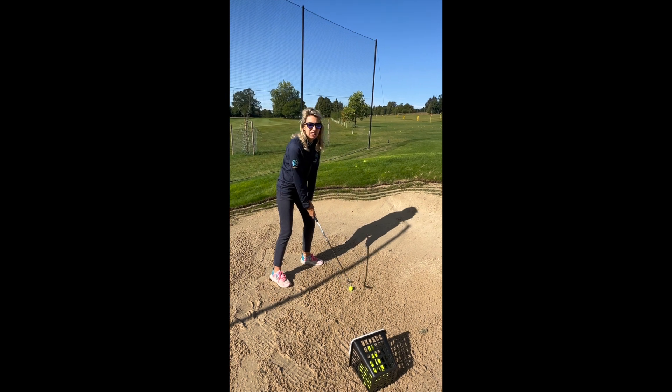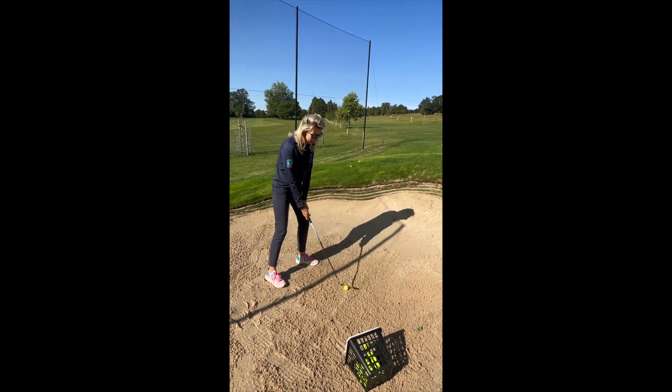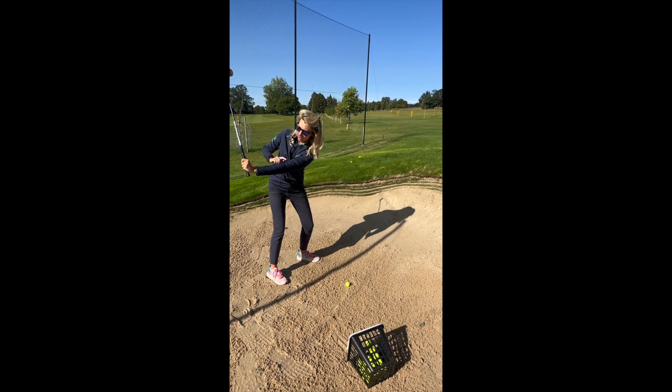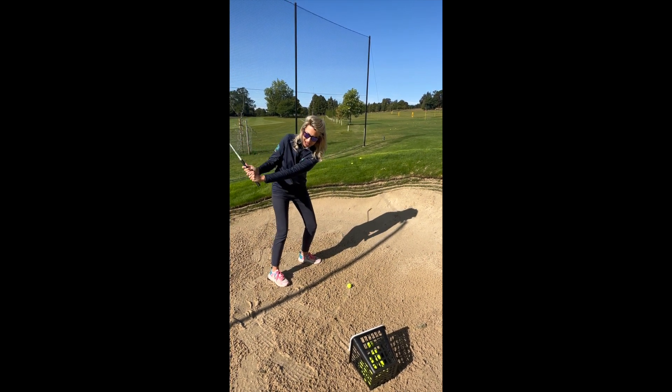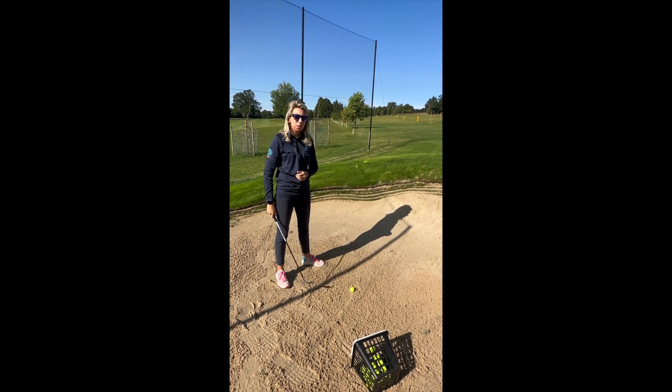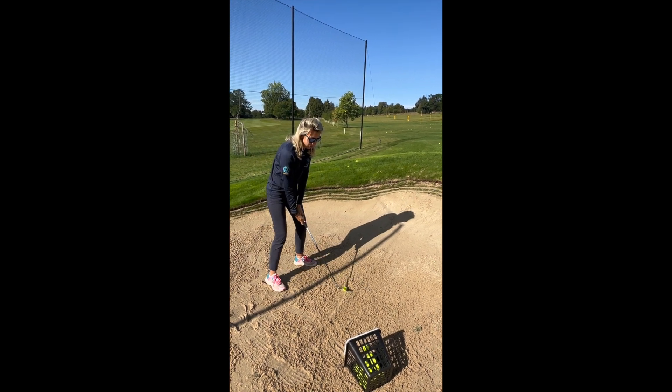Swing-wise, a lot of people go for the really quick, really hard swing thinking they need to get it out, but actually keeping the swing nice and smooth, just focusing on making a lovely L-shape on the way back and then turning through towards the target — this should get the ball out of the bunker every time, as long as the weight is forward on your front foot.